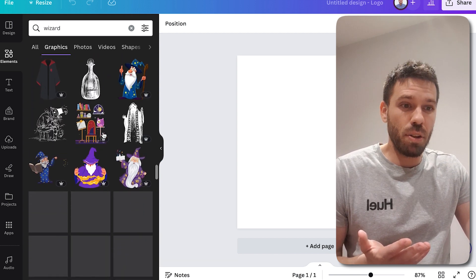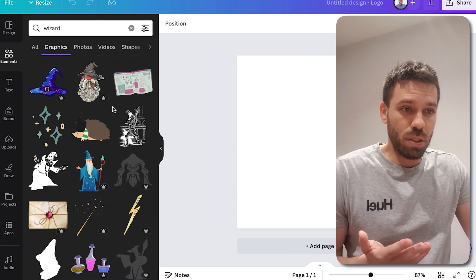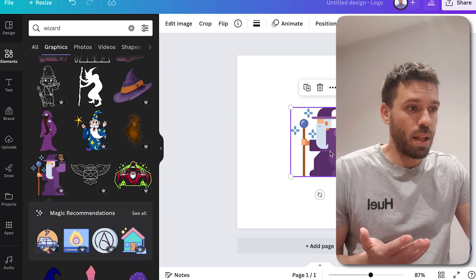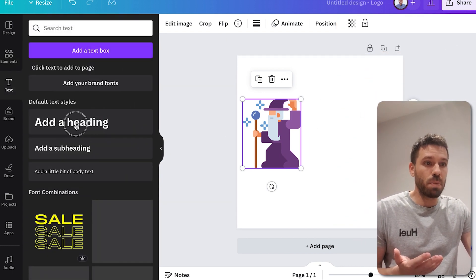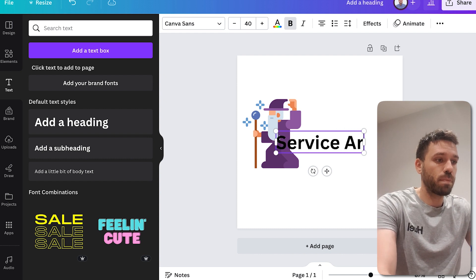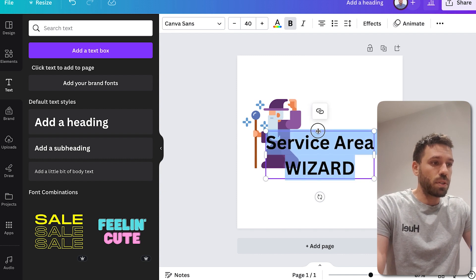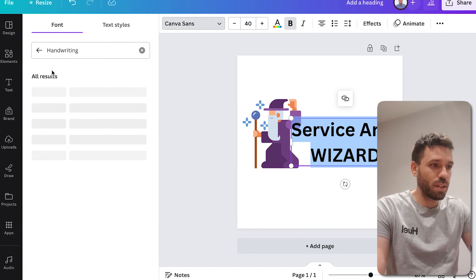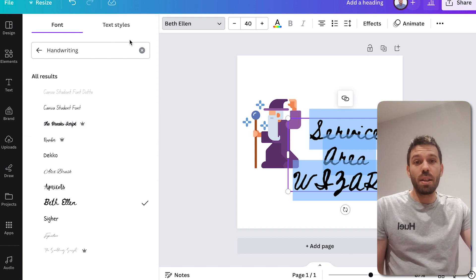I didn't want one that was cartoony. I knew what I wanted, so I just kept scrolling down until I found it — it's quite far down. It was that one. Then I just added some text — we won't do all of this, but you get the point. I added some text, made the logo, and it's very simple to do. I used a font that was wizardy looking, which I found in there.